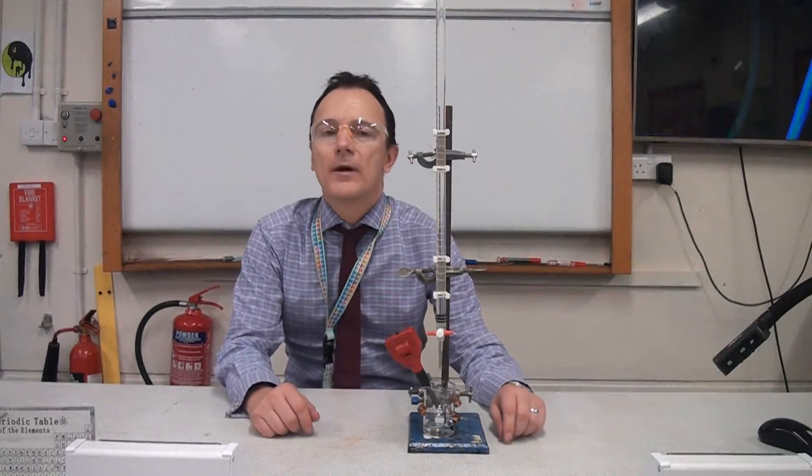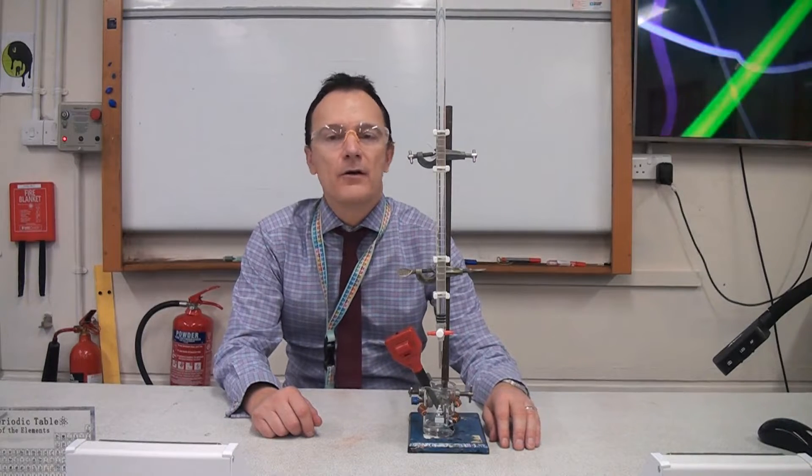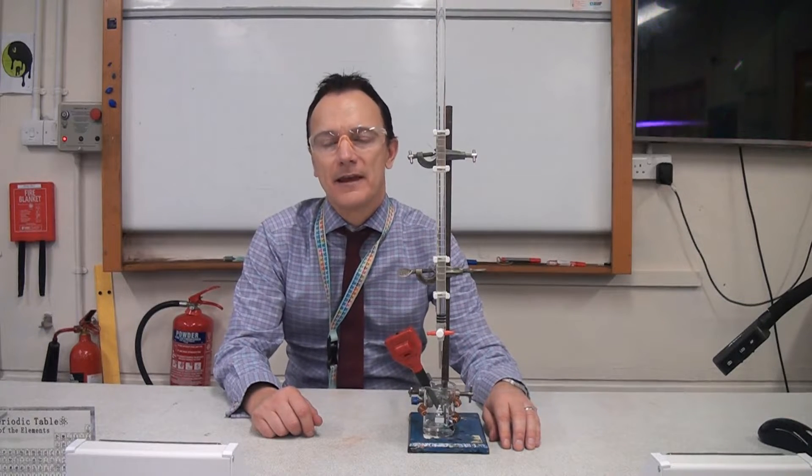Hi everyone, you might be wondering what I'm doing with this fancy equipment. Well, as well as showing you this, I'm also going to tell you what you could be asked about on your exam in relation to this. So make sure you watch the whole video so you don't miss out on the important exam tips.